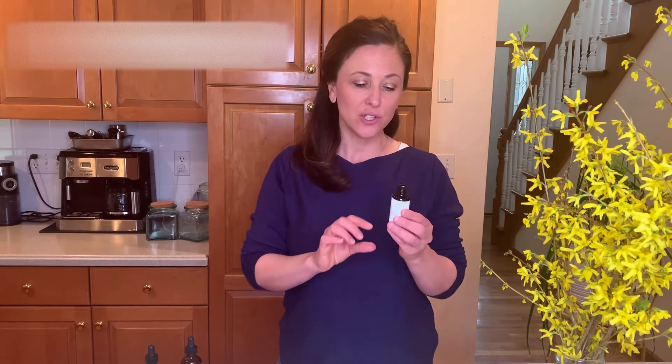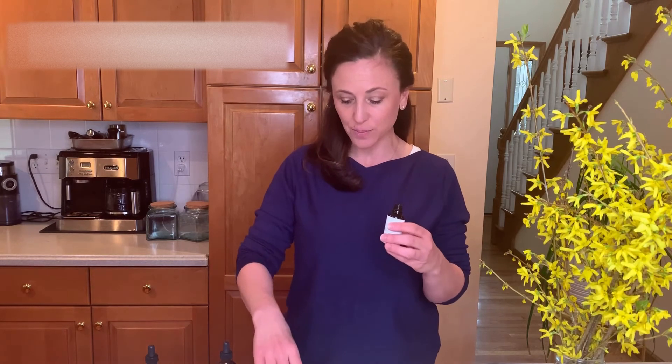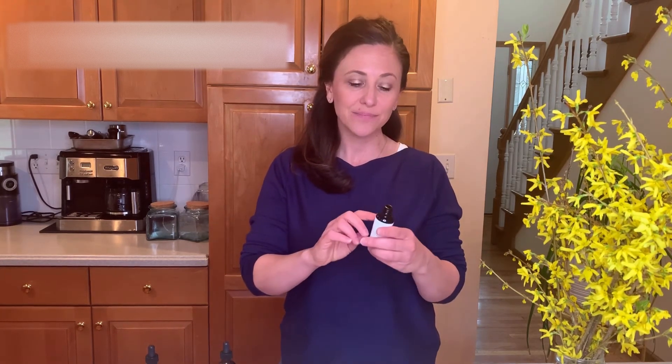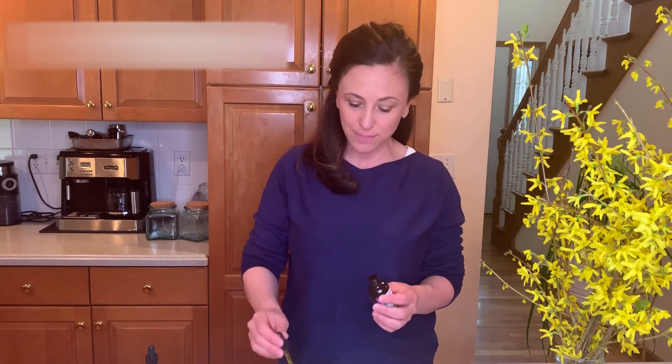Simply put, we're going to combine ashwagandha and motherwort in a one-to-one ratio. A typical bottle is two ounces, so you'd use one ounce of each. If you only have one-ounce bottles, use a half ounce of ashwagandha and a half ounce of motherwort, pour it in, and label it with the ingredients and the date — don't forget to label it. Then you would take about 30 drops of that tincture in a quarter cup of water and drink it. Do check your weight-based dosing for how many drops you need.